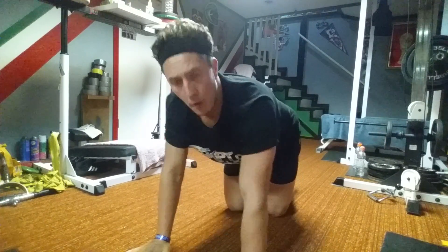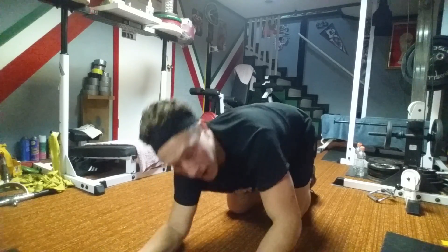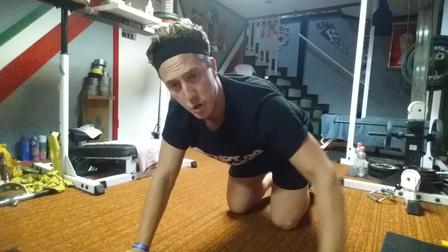Alright guys, so here's the exercise. It's called the tricep commando. I know what you think a commando is — when you go one and two and three and four. Instead of that, we're going to be focusing more on the triceps here.